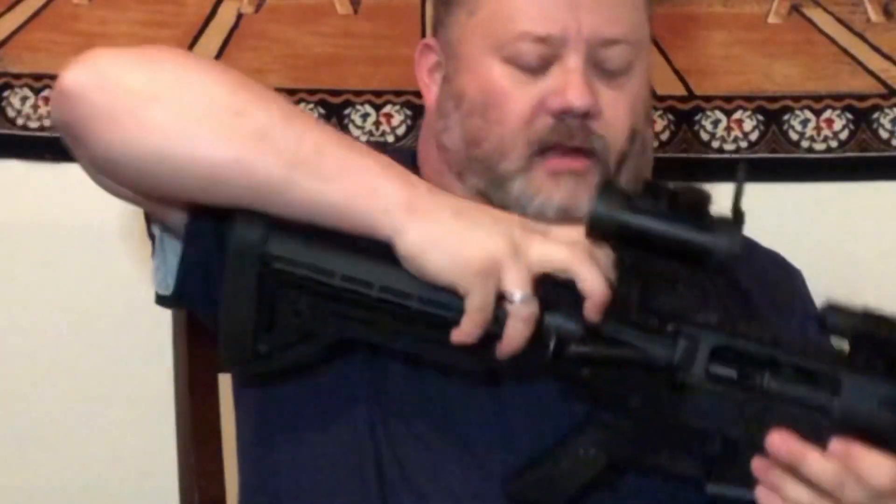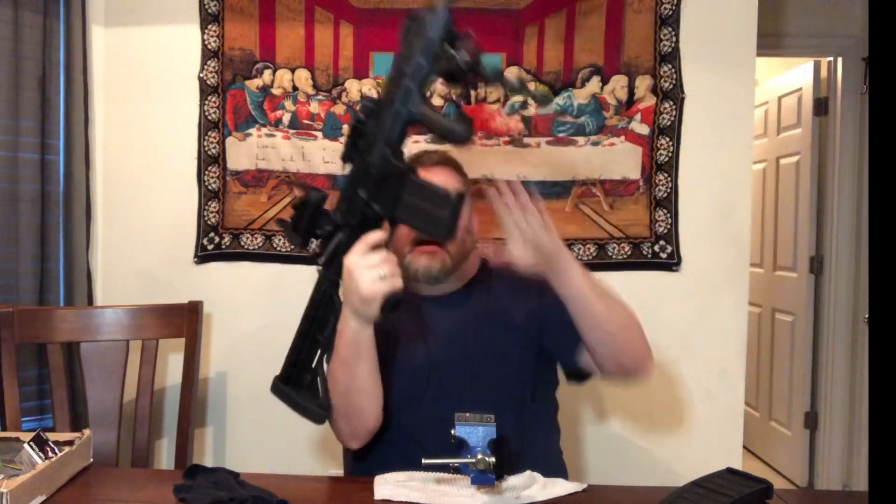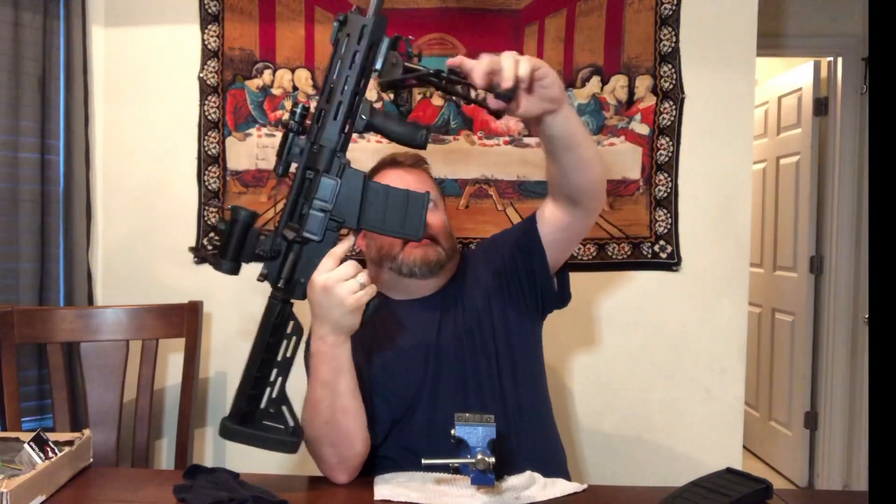Operating it is just like a regular AR — rack it back, push the little lever on the side, and you're ready to rock and roll. This thing has got some presence to it. If somebody sees you coming with this, they're definitely gonna run the other direction.